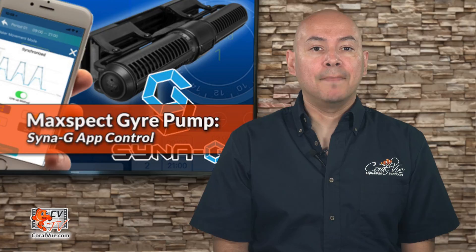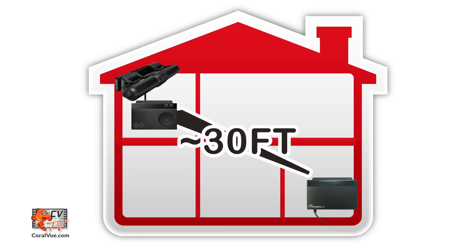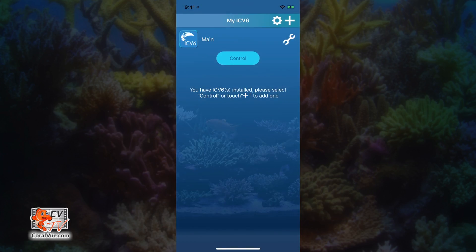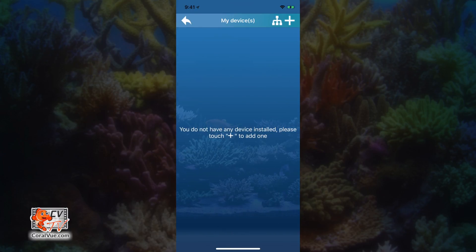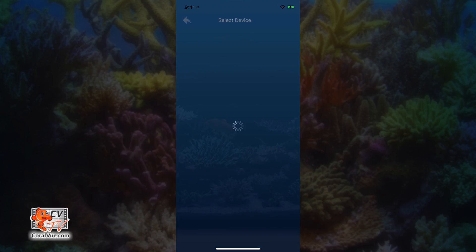To start, make sure that your MaxSpec Gyre pump is located within 30 feet of the MaxSpec Connect ICV6 module. Open your Synergy app and select MaxSpec Connect module. Now click on control. You will now be able to add the device to your Synergy app. Tap on the plus symbol on the upper right hand corner. The Synergy app will now search for all available devices.